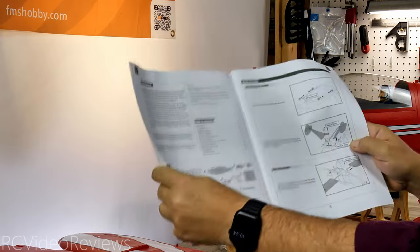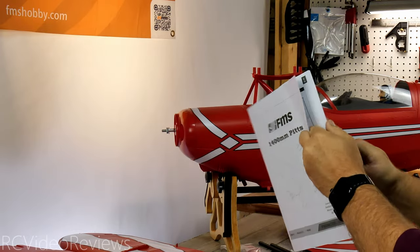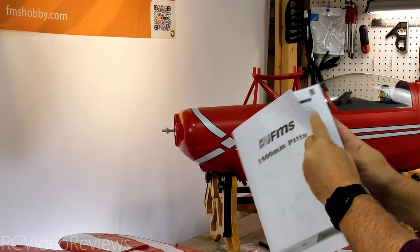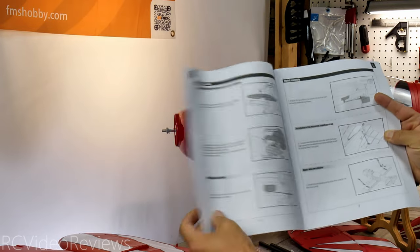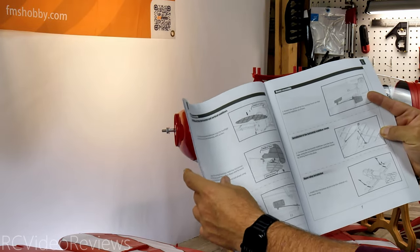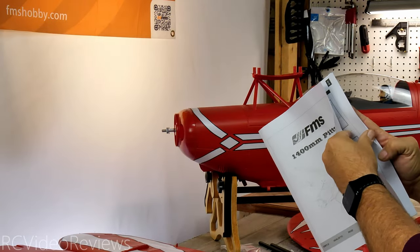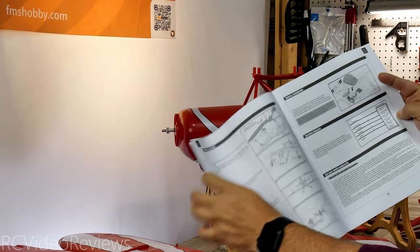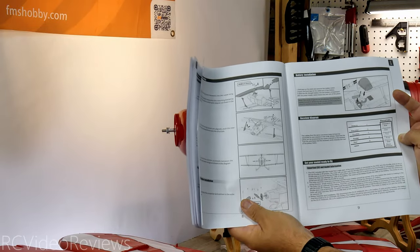First up is the black and white manual, which is normal for FMS. It's got four different languages: English, German, French, and Chinese. In normal FMS fashion, they give plenty of diagrams for assembly. This one has a little bit of extra work because you've got two sets of wings and some extra connectors and wing braces to install, but the manual looks like it's up to the task.